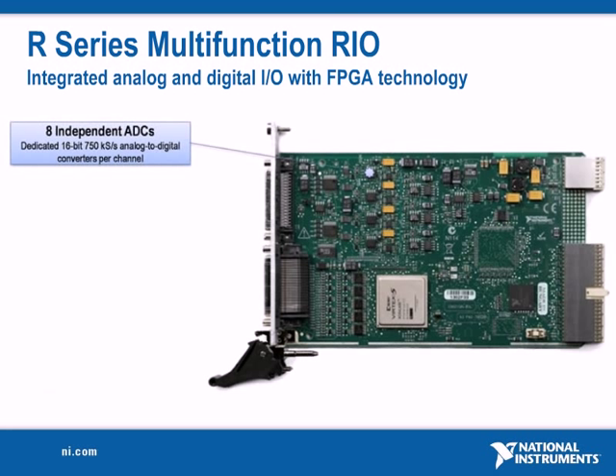They feature dedicated 16-bit analog to digital converters per channel for independent timing and triggering, and sampling rates up to 750 kilo samples per second.